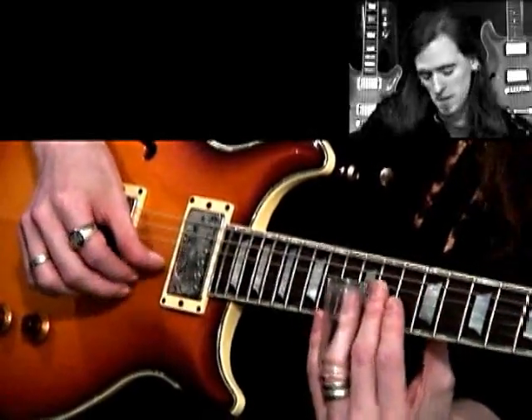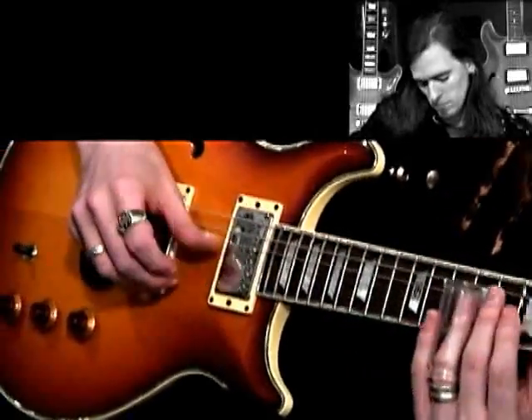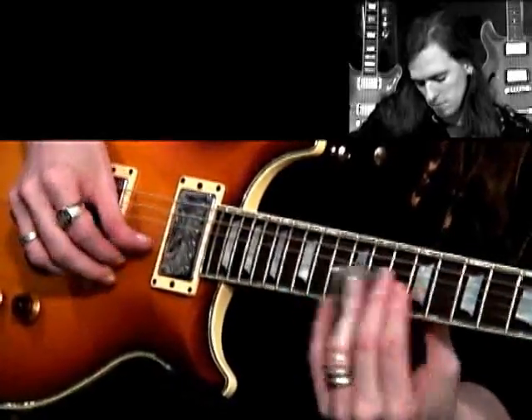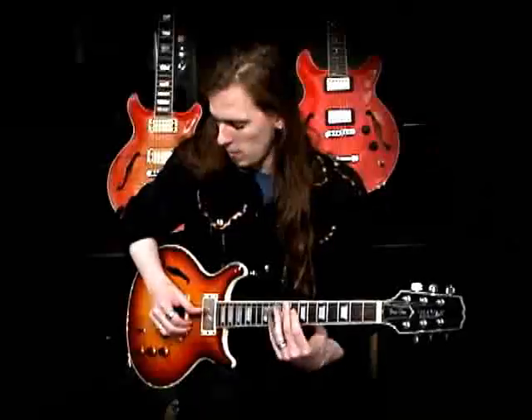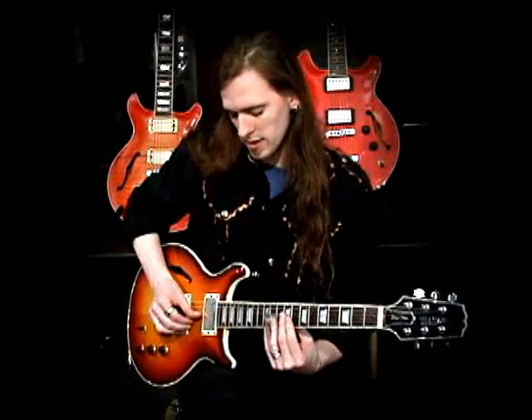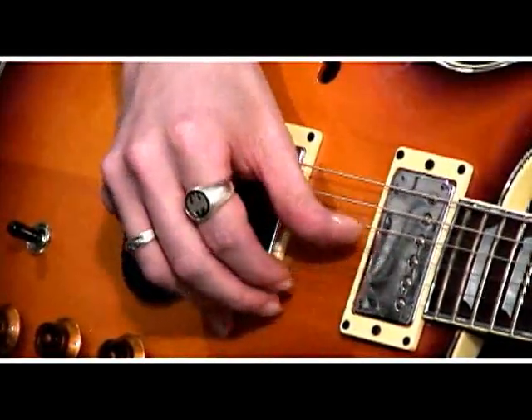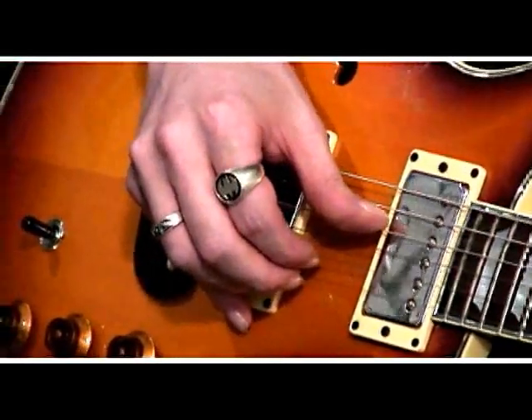Then we're going to count two, three, two, three — and watch my right hand as I move across the strings. Two, three, four.